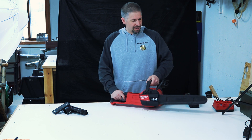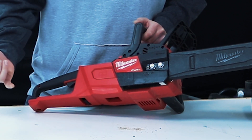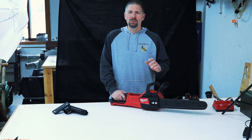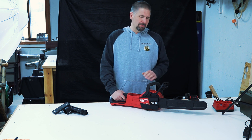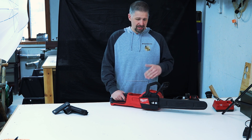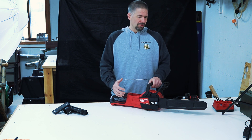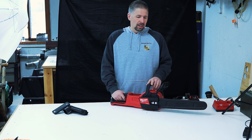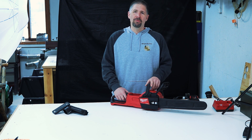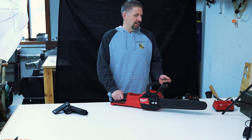This has Milwaukee's Fuel brushless motor system, which helps maintain speed when the saw is under heavy loads and pretty much prevents it from bogging down. It comes with Milwaukee's five-year warranty. It has overheat protection so it won't overheat — it'll shut the saw down before that ever happens. It'll reach full throttle in one second.